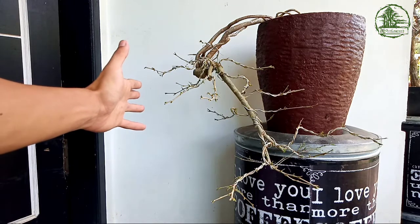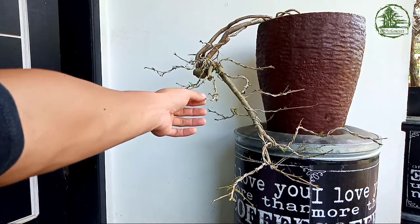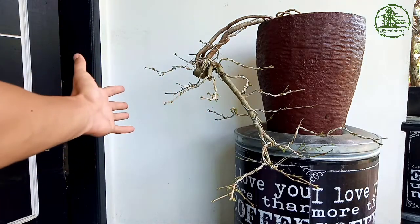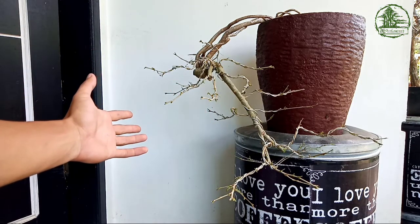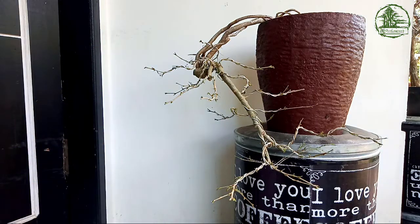Sahabat, mungkin sekian dulu untuk proses cara membuat bonsai gaya air terjun dari bahan bonsai Kaliandra. Terima kasih banyak sudah menonton sampai habis, jangan lupa like, komen, dan subscribe, juga share kepada sahabat-sahabat semua. Tetap sehat, tetap semangat, dan sukses untuk kita semua. Salam bonsai Indonesia, terima kasih.